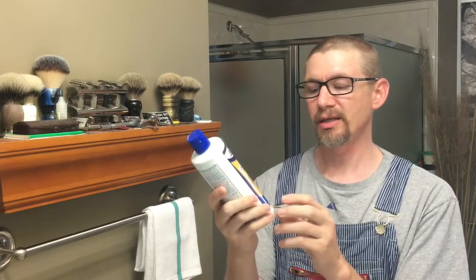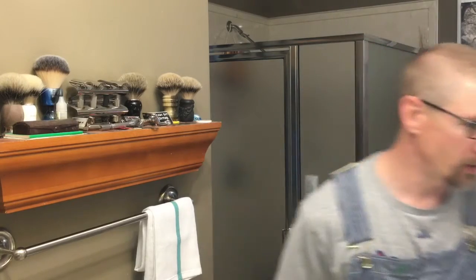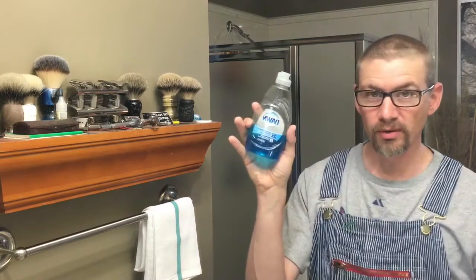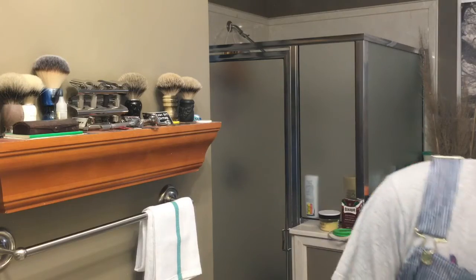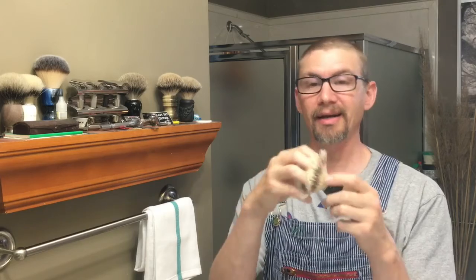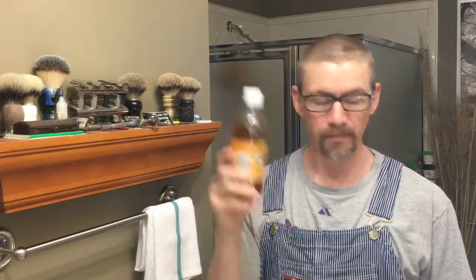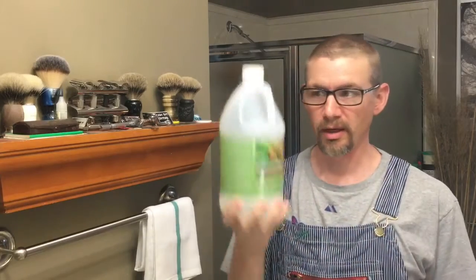It's pretty much a shampoo that breaks down stuff, though it doesn't do it as good as other things. Some people use Dawn, you can use regular shampoo — just anything will help. But for today's purposes, what really helps break down all that soap and face oil that's gotten in the brush is either apple cider vinegar or just white vinegar. I usually use white vinegar.